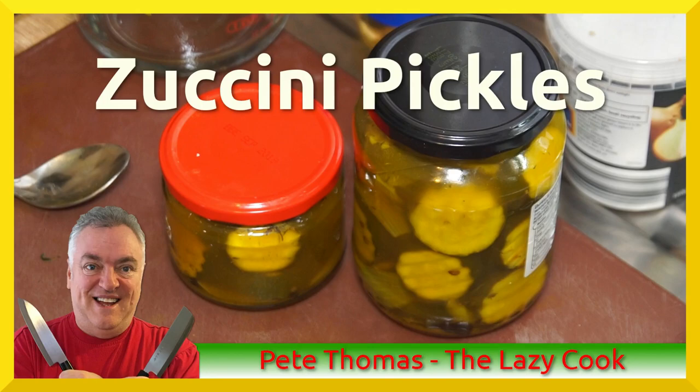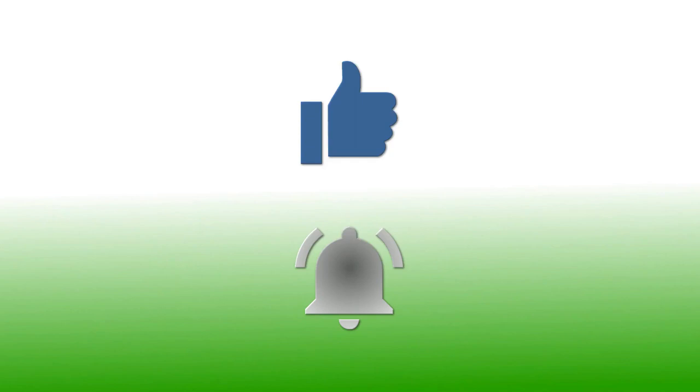If you have enjoyed this video please give it a thumbs up. If you would like to follow my channel please subscribe and be sure to click the bell icon to receive notification of all my upcoming videos. Thanks for watching.